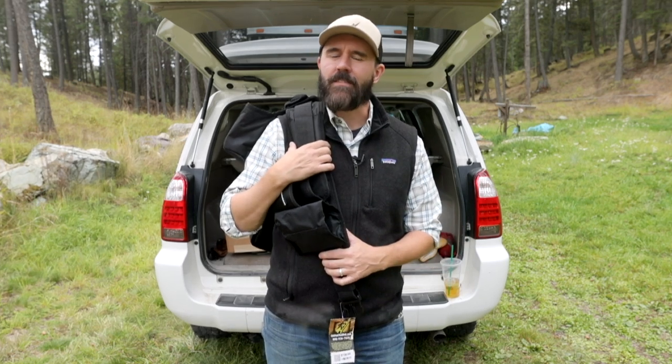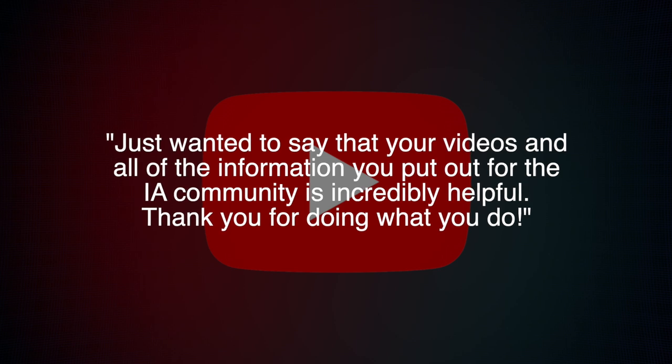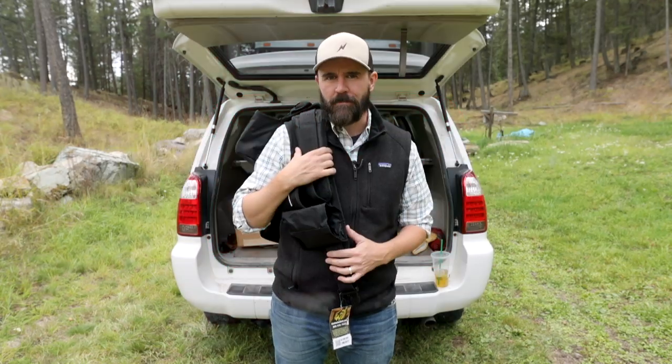And thanks to Sean, who sent me a very kind email saying, 'Just wanted to say that your videos and all the information that you put out for the IA community is incredibly helpful. Thank you for doing what you do.' You're welcome, Sean, and thanks for watching.